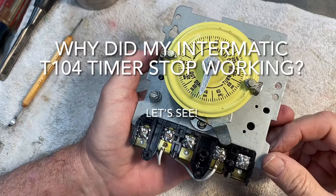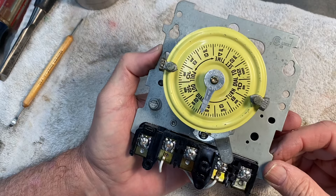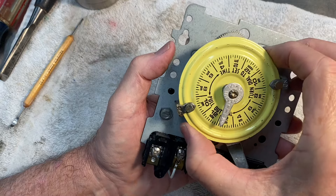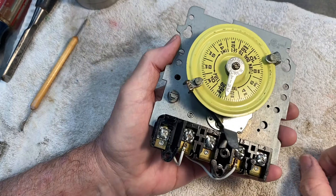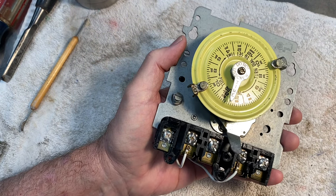I noticed that my pump was not turning off for the pool. It would run continuously and I would go outside and notice that the time was off from the last time I'd set it — and we had not had any power outages that I remembered. I would reset it and turn it to the position it needed to be in, and if it was on it would not shut off, and if it was off it would not turn on.